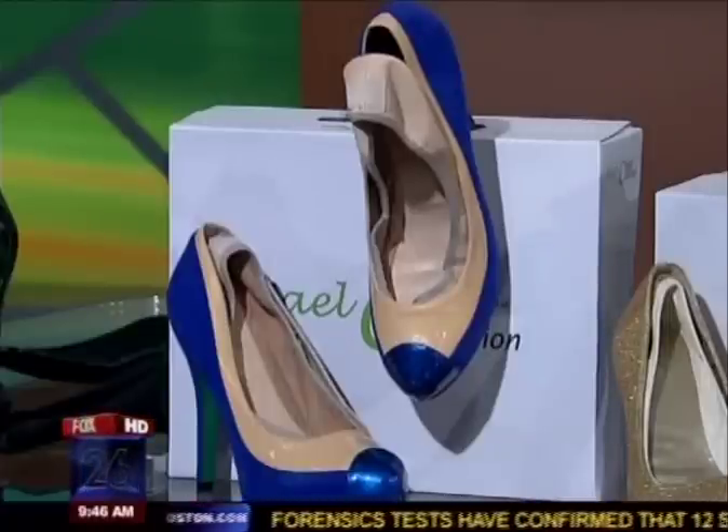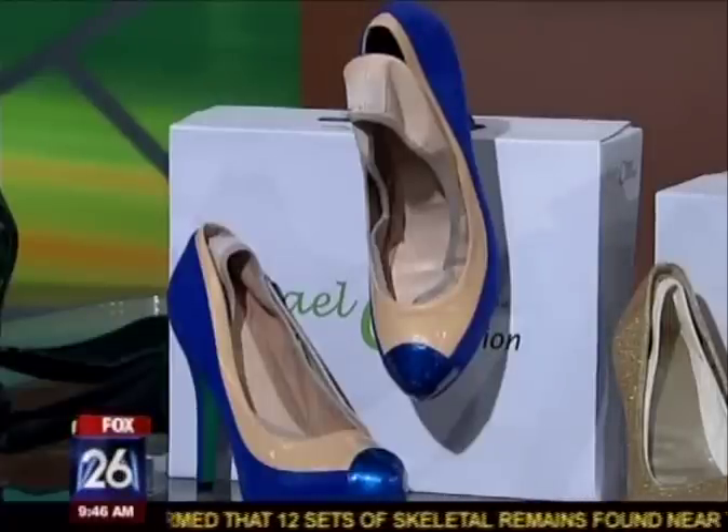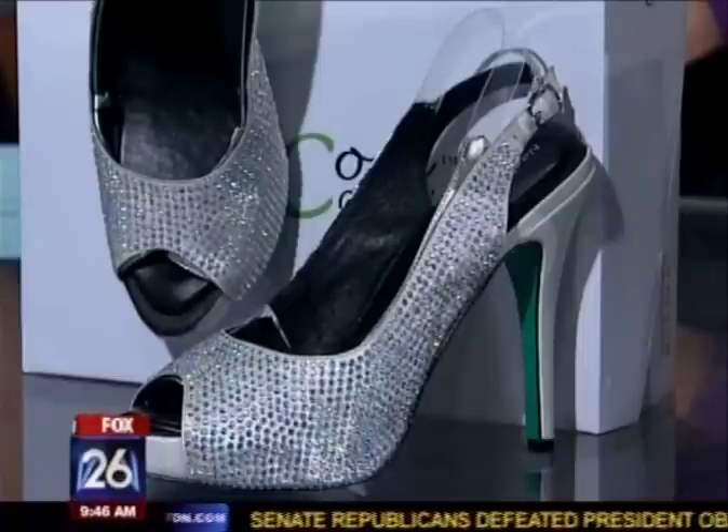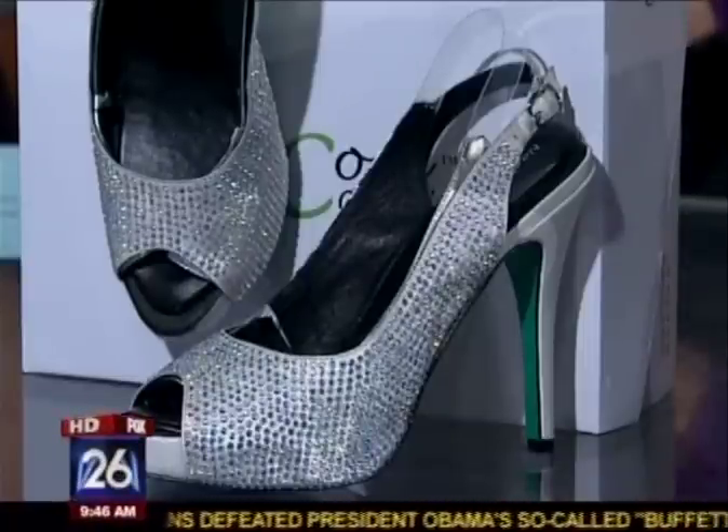You have quite an interesting background — you used to be a chemist. So let's talk about how an engineering and chemistry background helped you develop some shoes. I worked as a chemist and had a lot of material science background, and one day I decided to develop a shoe because I felt there was a need for it, especially after my New Year's Eve incident.